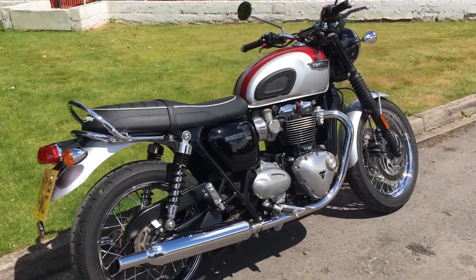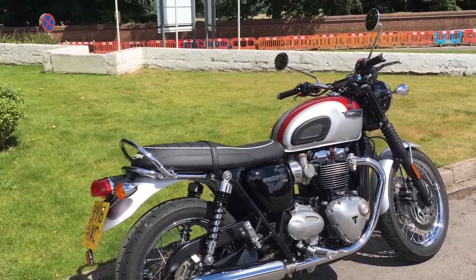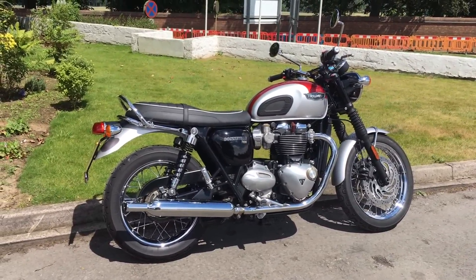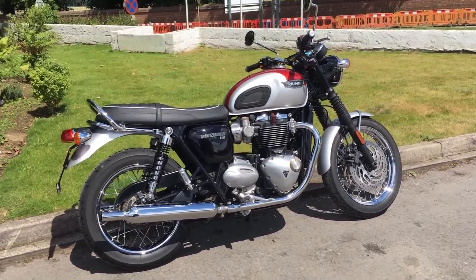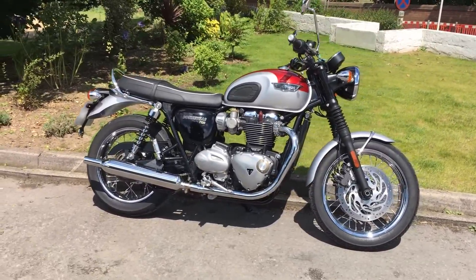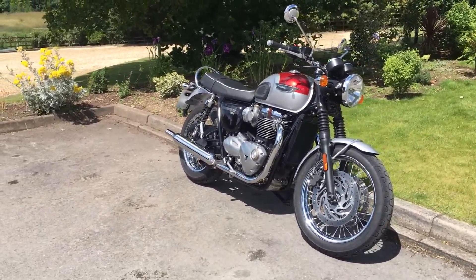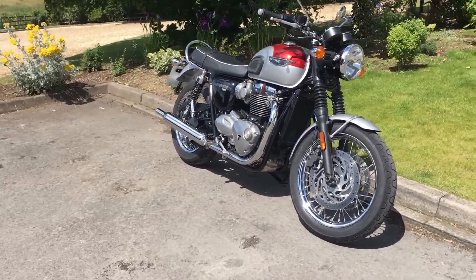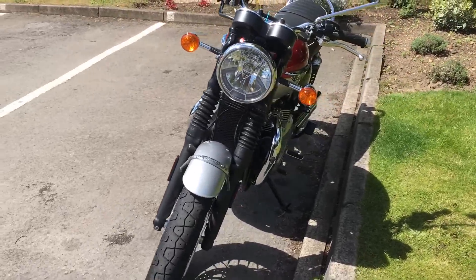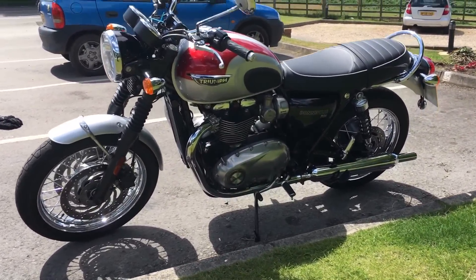One of the interesting things is I thought that the T100 was the smaller bike, but when you look at the wheelbase, the wheelbase on this is 1445mm, the wheelbase on the T100 is 1450mm — so the T120 is actually 5mm shorter. Technically it's not quite as long as the T100, so I'm going to stop calling the T100 the small bike because it's not. Weight-wise, the T120 is 224kg, which is 11kg more than the T100 that comes in at 213kg dry. But when you're on the move you really don't notice that at all.